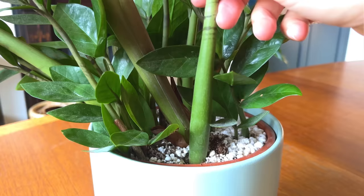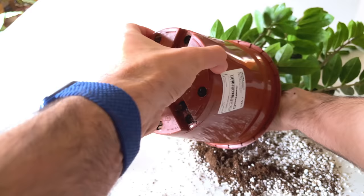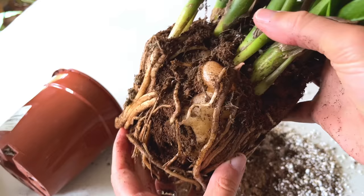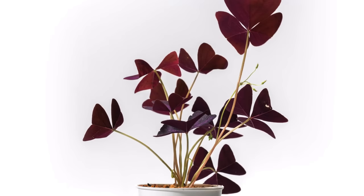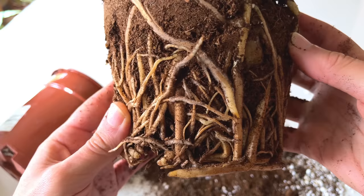ZZ plants have long thick stems with leaves that spring from thick water-storing rhizomes hidden in the soil. If you take your plant out of its pot you'll be able to see these large bulbs from which the stalks grow — these are called rhizomes and are fairly common in plants. One of my favourite plants, the Oxalis triangularis or purple shamrock, also grows rhizomes and is another plant we need to be careful with when watering. These rhizomes store water that is then used slowly by the plant, and they can only store so much.